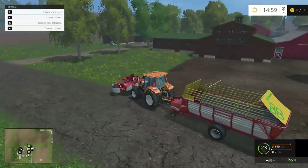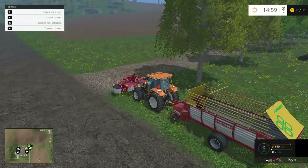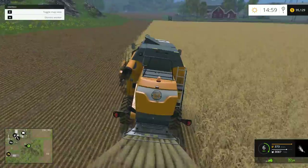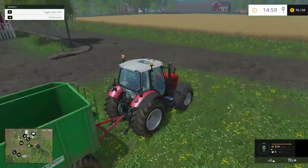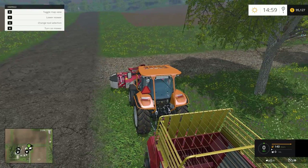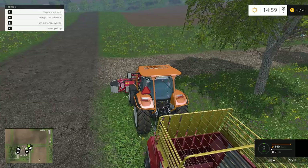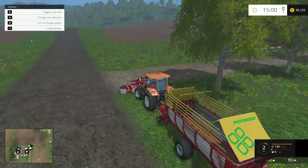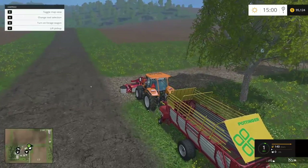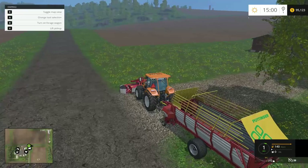I can do the one on the right — we'll start there. In the meanwhile, I need to check and see what's happening over on the other side of the world. Okay, he's still doing good. We are going to lower the mower and we're going to turn the mower on. And we are going to lower the mower, and we're going to turn the forge wagon on.